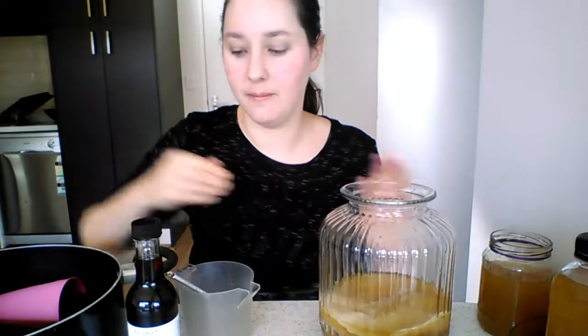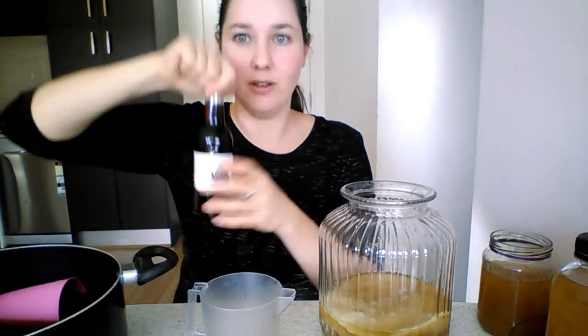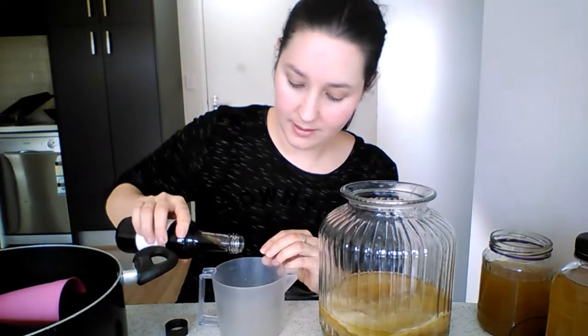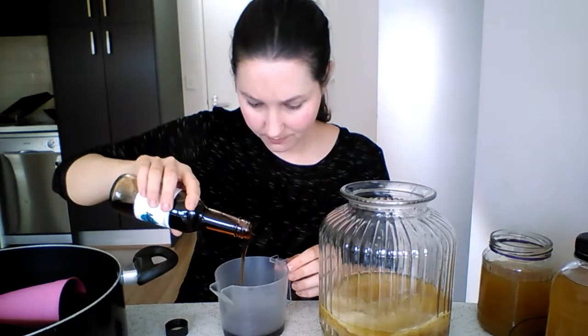So you just need a cup from the old batch, your SCOBY, and the new tea. This is what I ferment with now — Loving Earth dark agave, which is raw, organic, and vegan. I'll show you what it looks like afterwards once I add the tea and sugar.